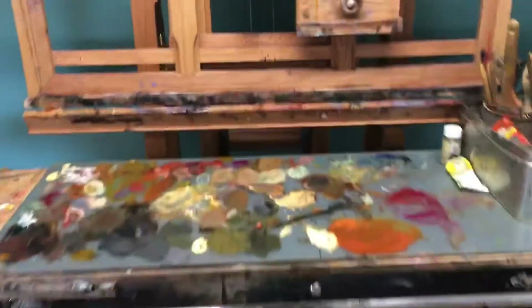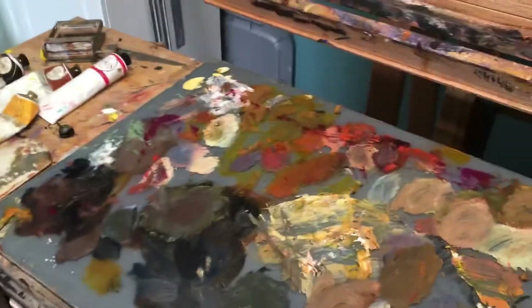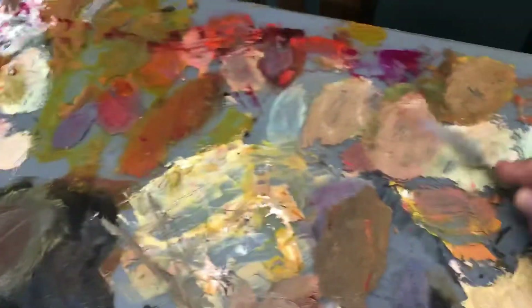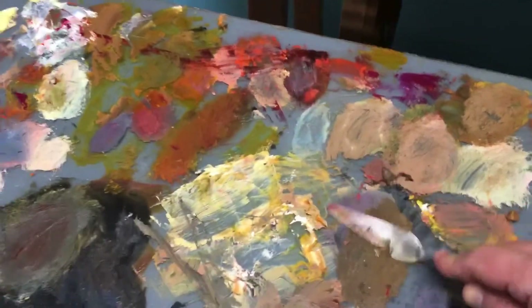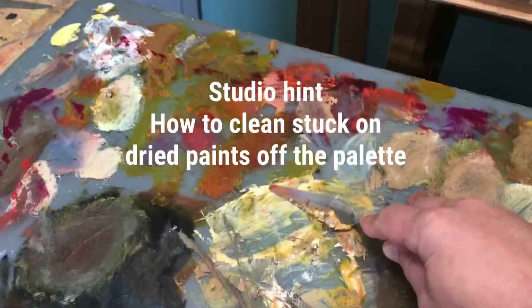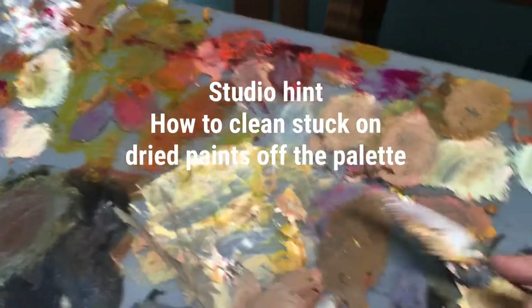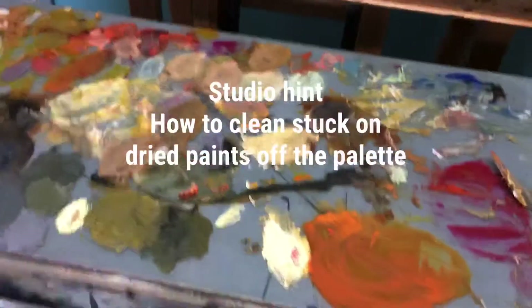But here's the thing for today — this very messy palette. Very often I leave it too long and it gets dried on. I can get off a lot of this stuff, but it's going to take me a long time to scrub it completely clean. So I want to show you a quick little hint.